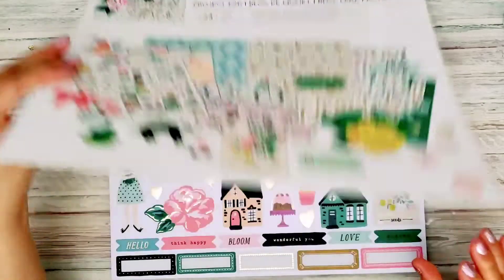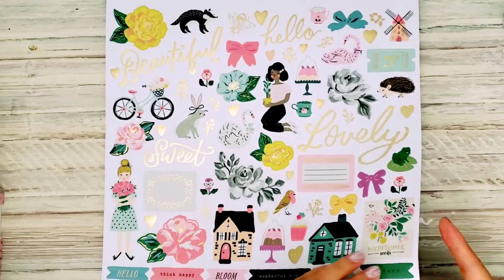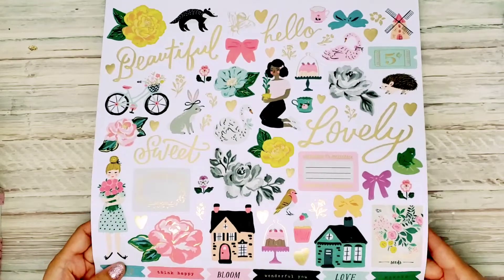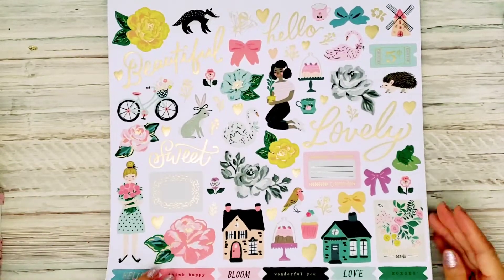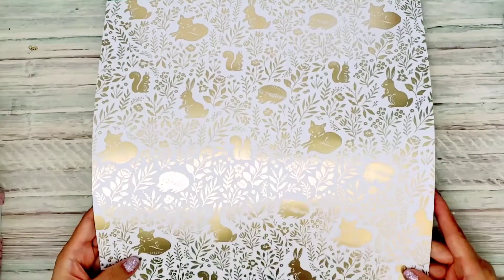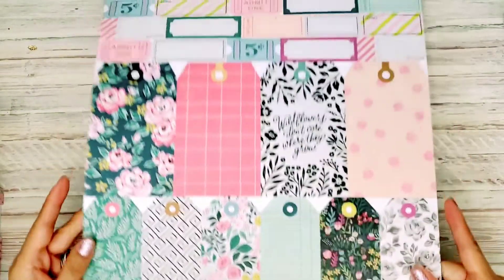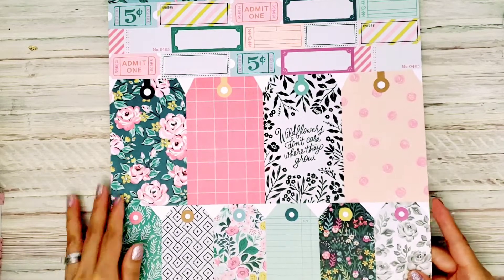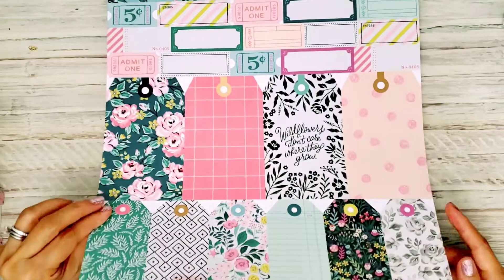It includes the stickers — so here we have the stickers. These are cardstock stickers, and isn't that pretty? I just love this collection. At first I wasn't sure if I was going to get it because I have so much Maggie Holmes paper, but oh my gosh, I had to get this one. There are cut-aparts, the tickets, and the tags. I can never have enough of these because I love doing tag flips, and I love the tickets.